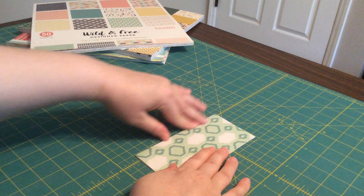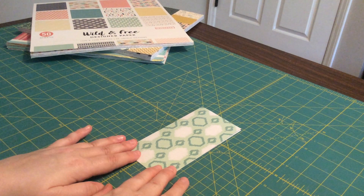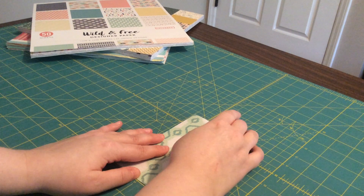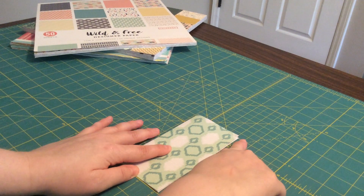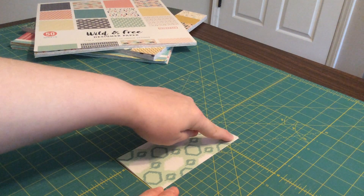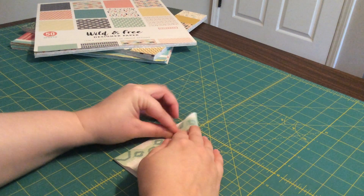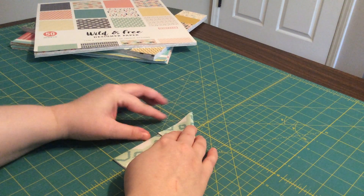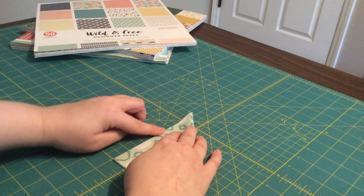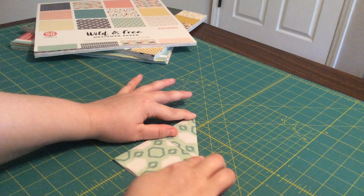You don't want a loose fold on this — there are a lot of folds to this frog. Once you've done that, take this corner and fold it down to this side. So this corner to this side — pick up both ends, fold it down so that the edge lines up right here, and press your fold.